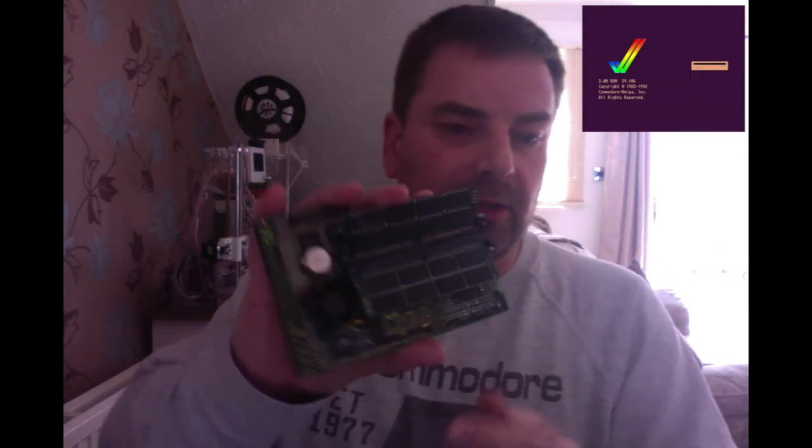It was created by Phase Five in Germany. They were reasonably popular Amiga third-party hardware developers in the 1990s. It has two SIMMs in there — 72-pin SIMMs — and they are I'm told 128 megabyte each. For some reason it has a 66 MHz oscillator and a 60 MHz oscillator, so whoever owned this card has been trying to overclock the 68060. I used to overclock them up to 75 as a rule of thumb.